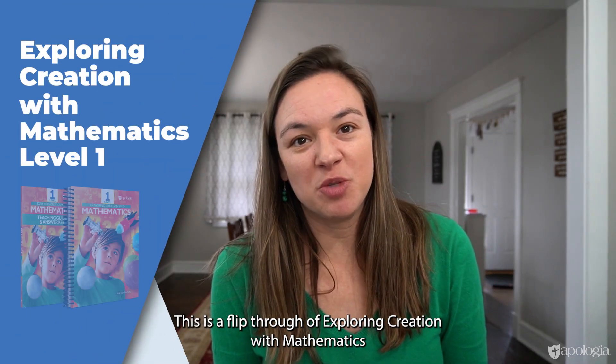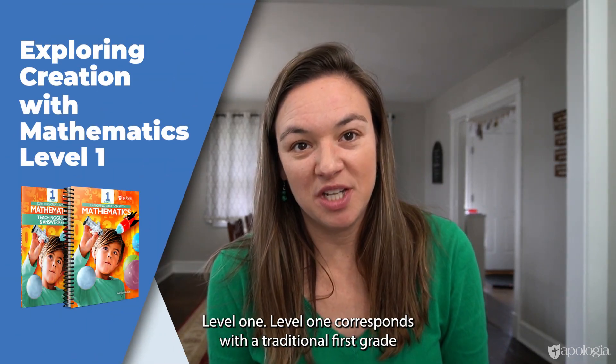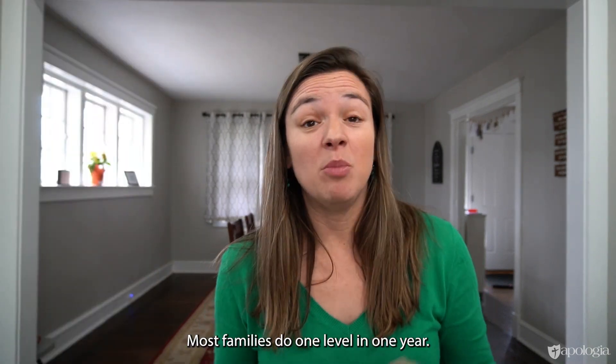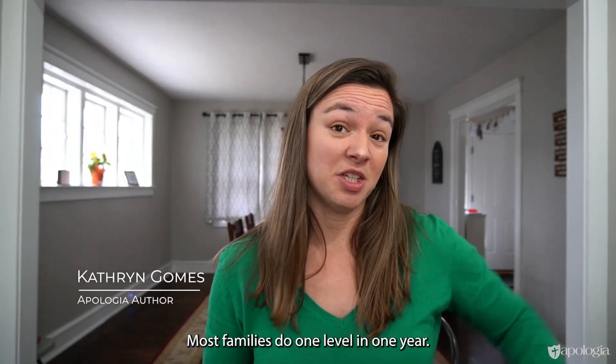This is a flip-through of Exploring Creation with Mathematics Level One. Level one corresponds with a traditional first grade year of mathematics, and most families do one level in one year.